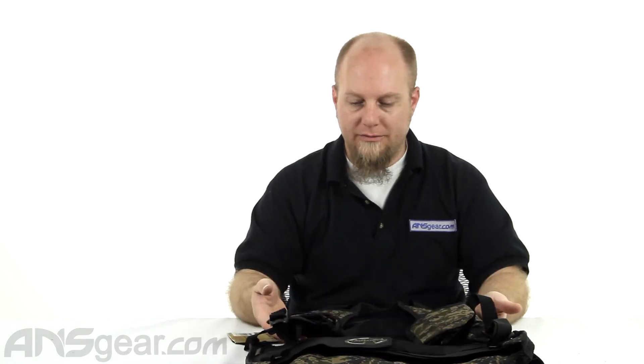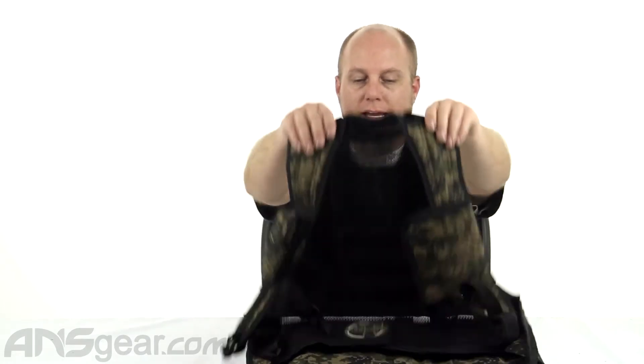A couple of the features of this vest: as you can see, it's a lightweight version of their Pro Series vest. A lot of breathability, but not as many things going on with this vest. There are fewer pockets, it doesn't hold as many pods, but it does hold a tank. It is a four-plus-one, but the tank runs vertical instead of horizontal, so you can't switch that around.